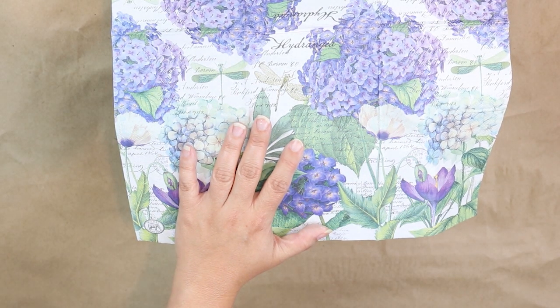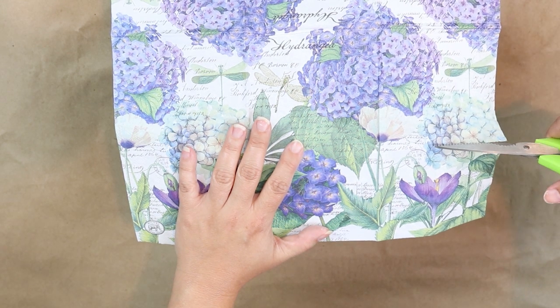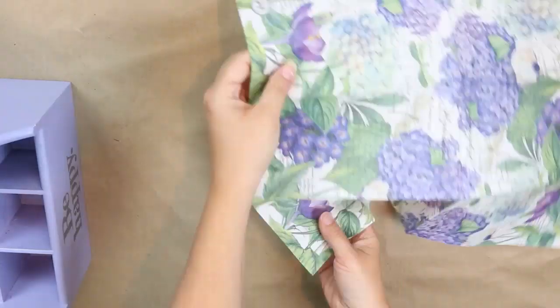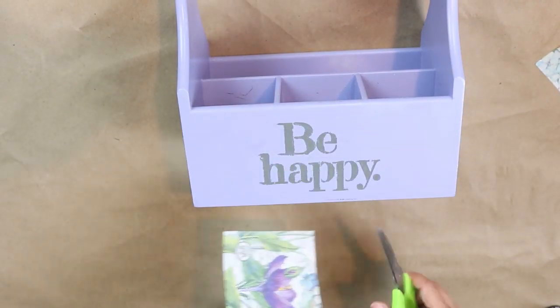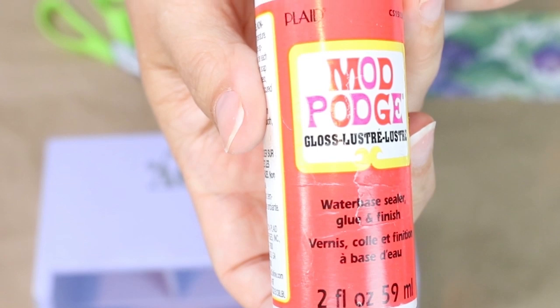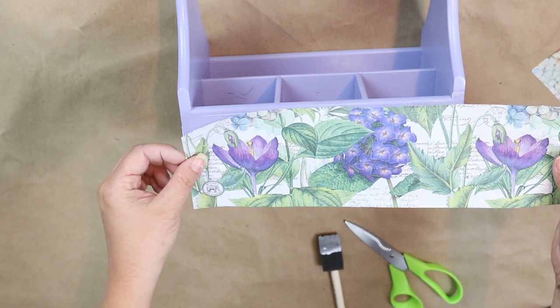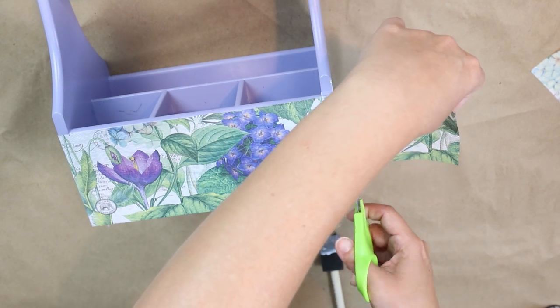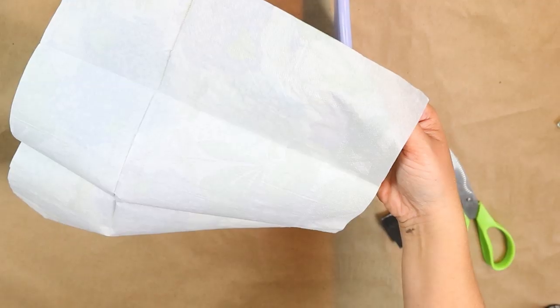I'm going to start on one side and trim the napkin down so it fits onto my container, making sure I put the napkin where I want the design. Once I have it trimmed down to size, I'm going to use some Mod Podge on the wood and press the napkin in place. You can trim off any excess and then Mod Podge the rest down to the side. Then I'll repeat those same steps on the back side.